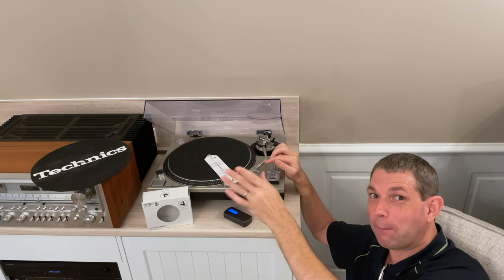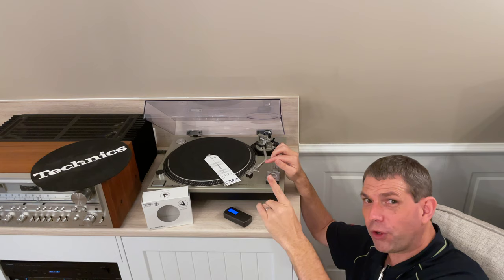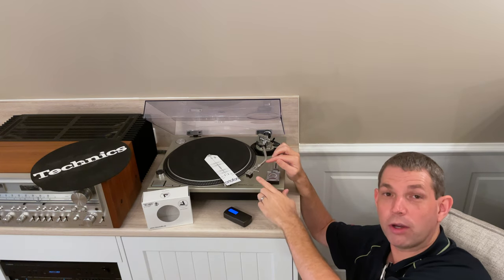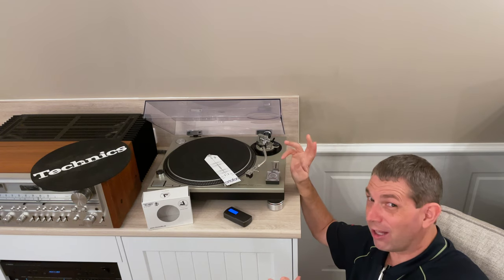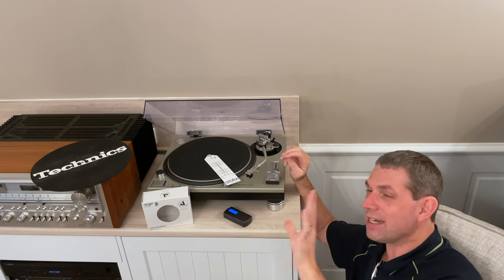I would like to be working on getting a second turntable, with the primary role of running a moving coil, but also wanting to run a dedicated mono stylus for the many mono pressing records that I have. Nothing really beats going down that avenue, so I'm leaving that for another day.